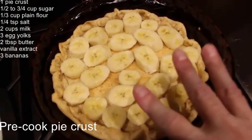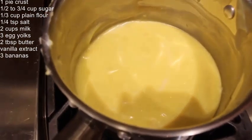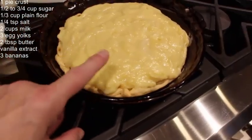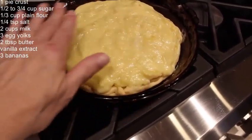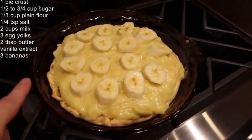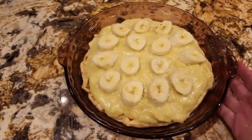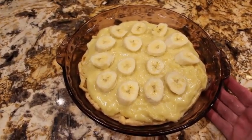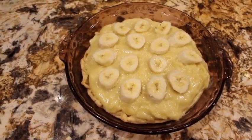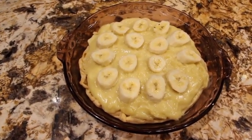I sliced two bananas and put them on the bottom of my pie crust. I let my mixture cool, so now I'll place this on top of my bananas and straighten it all out. I'll place some more sliced bananas on top, then place this in my fridge to be nice and firm and cold. Once that's done — about two hours — I'll slice a little piece, put some cream on top, and then it's ready to go. This is my homemade banana cream pie.